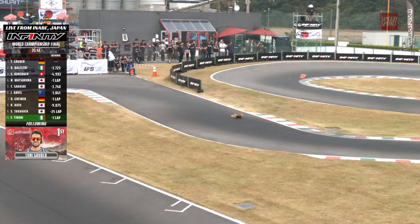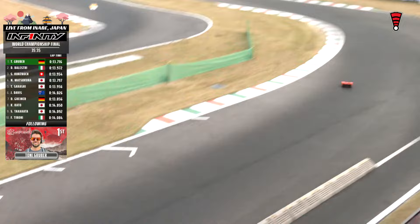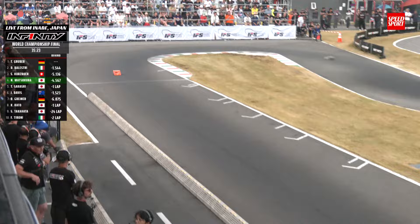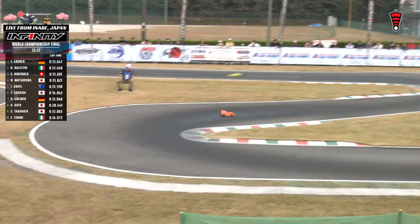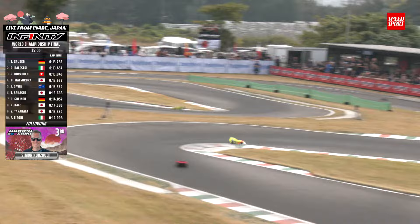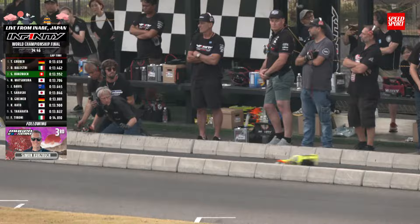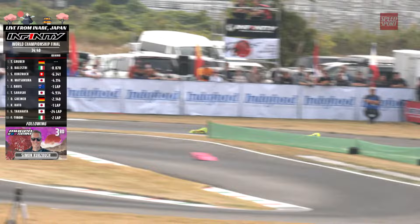Gruber with the biggest lead we've seen for anybody thus far — about a second and a half over Balestri. There was a time when Balestri was near six seconds back from Gruber, and Kurtzbach was another three seconds behind Balestri. Balestri now just 1.3 back, Kurtzbach 5.5 behind Balestri. Leaders getting spread out and grouped up. We get on board with our top qualifier Simon Kurtzbach in the Mugensiki, working his way through. He's going into the pits — Simon's dad the master mechanic, down and away they go. Really nice job there getting out of the way of lap traffic.